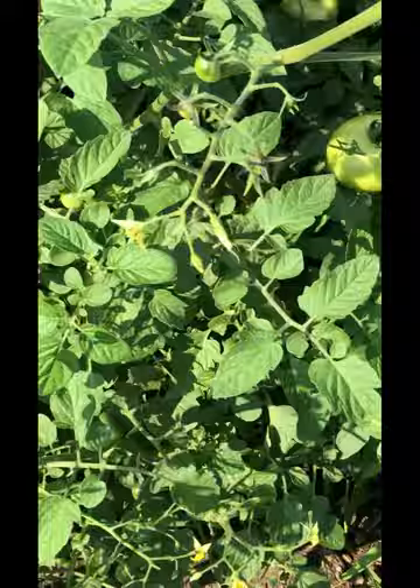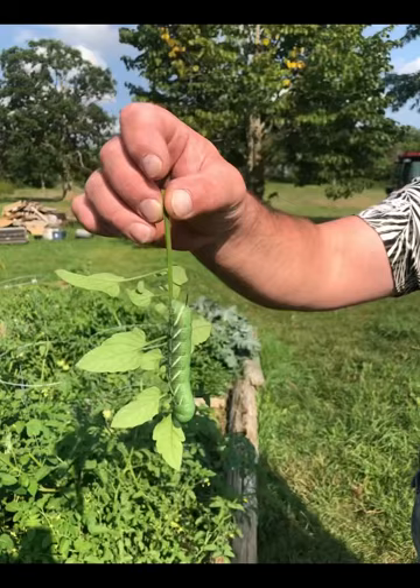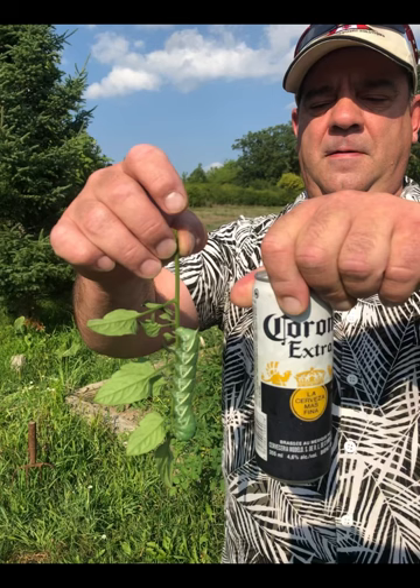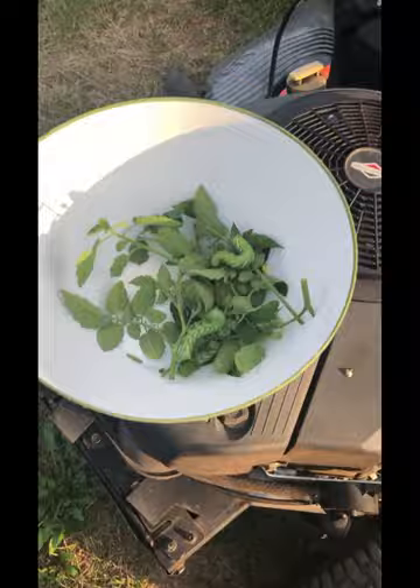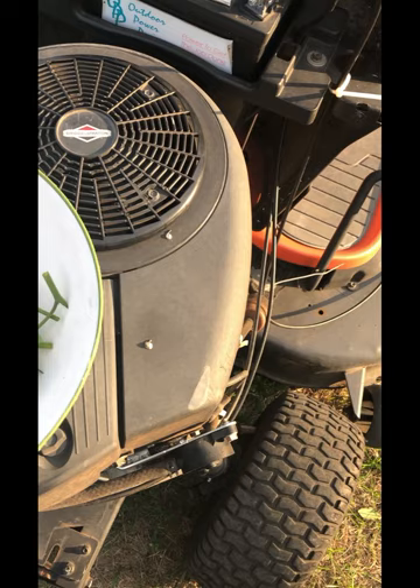This bush here is my cherry tomatoes, and this is the size of the hornworms — they are actually really big. I picked them up, collected them, and put them in a bowl just to show you. They are very hungry and can eat all your tomato plants overnight.